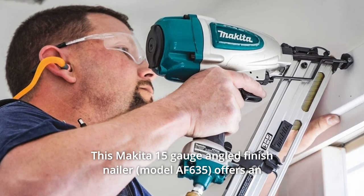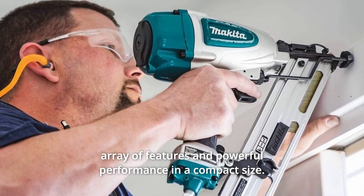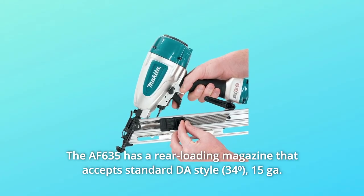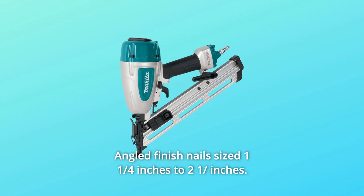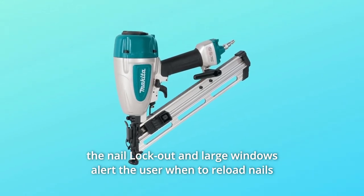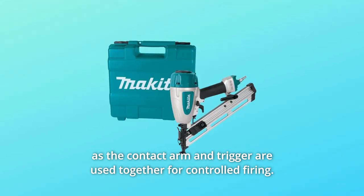This Makita 15-gauge angled finish nailer offers an array of features and powerful performance in a compact size. The AF635 has a rear-loading magazine that accepts standard DAW style 15-gauge angled finish nails sized one and a quarter inches to two and a half inches. The nail lockout and large windows alert the user when to reload nails, as the contact arm and trigger are used together for controlled firing.